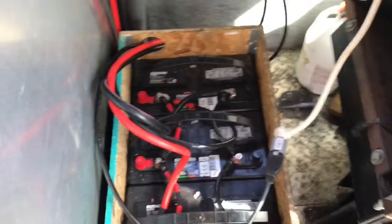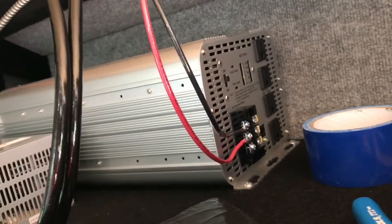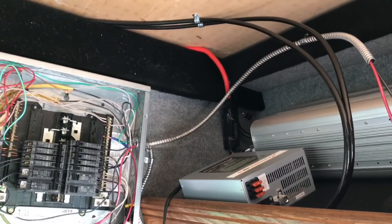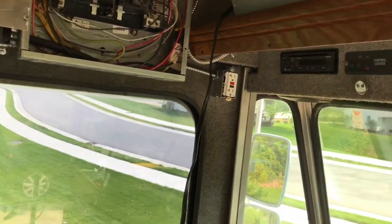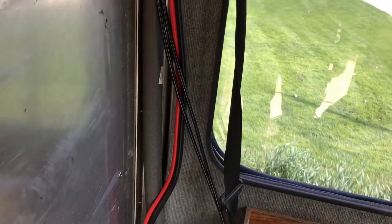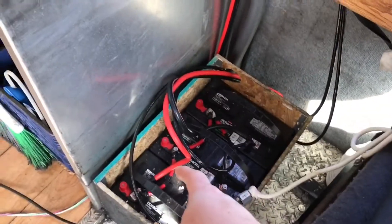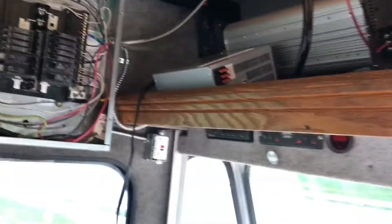The truck is running on battery power, however the run from the battery up, around, and down to the inverter is apparently too long. DC doesn't like to travel very well, and the jumper cables we had to pick up are not ideal for conducting electricity — they're meant to be more pliable. As a result, the inverter is shutting off because it thinks the battery bank is dead. We need to move the inverter closer to the battery bank and get better cable.